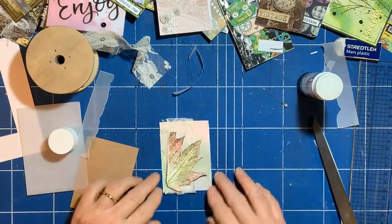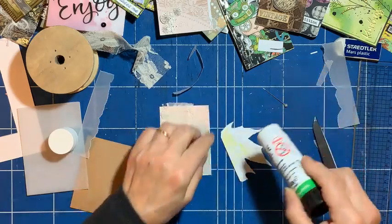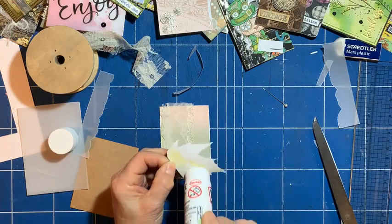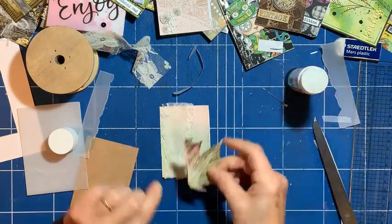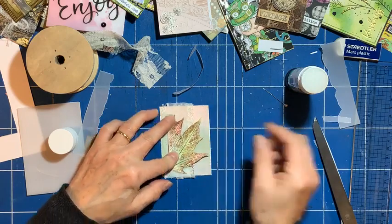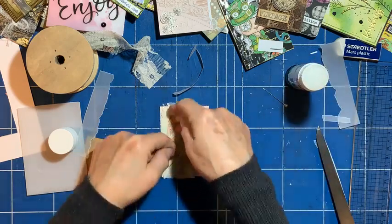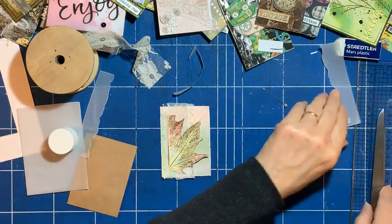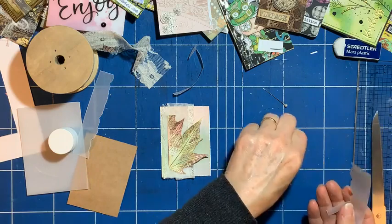The leaf can go on top of there. I'm so glad I kept these bits now. I remember the project I used it on as well — it is memories, it's nice. That was another Facebook Live, actually — I did a leaf-inspired card.